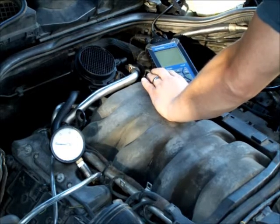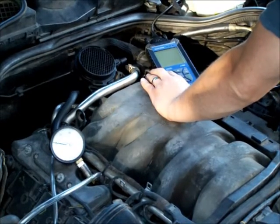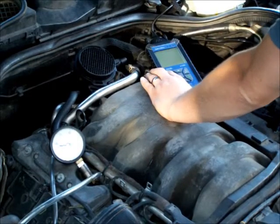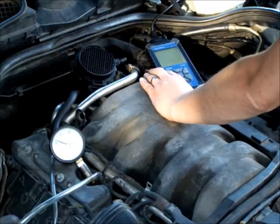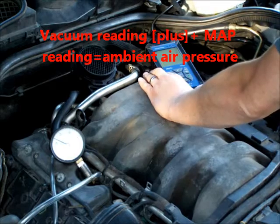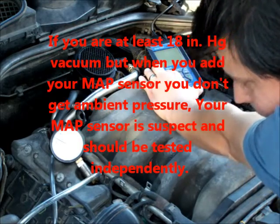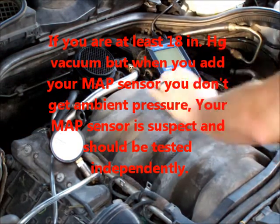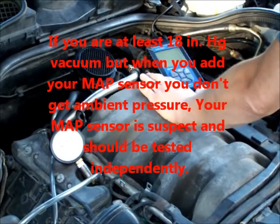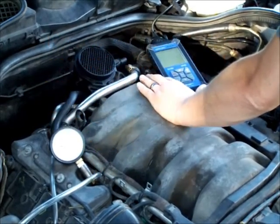What I was doing with the OBD2 scanner was pulling up live data for the MAP sensor. The MAP sensor gives me the absolute pressure inside the manifold. I take that vacuum reading from the line, add those two together, and that should give me approximately what the atmospheric pressure is outside. For every thousand feet of elevation above sea level, you can add an inch of fudge factor, but you should still be pretty close to atmospheric pressure — which for most people is generally around 30 inches of mercury.